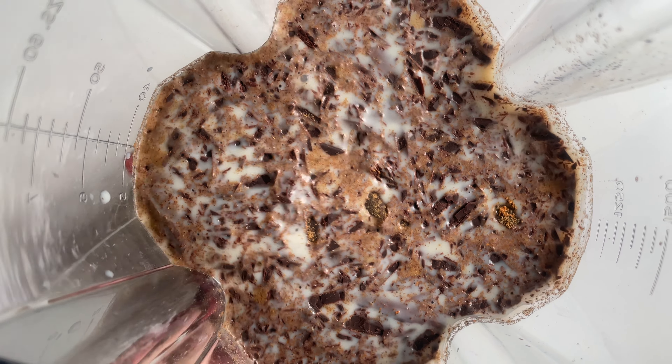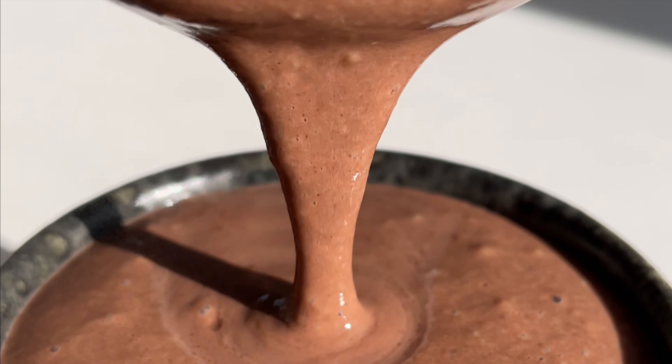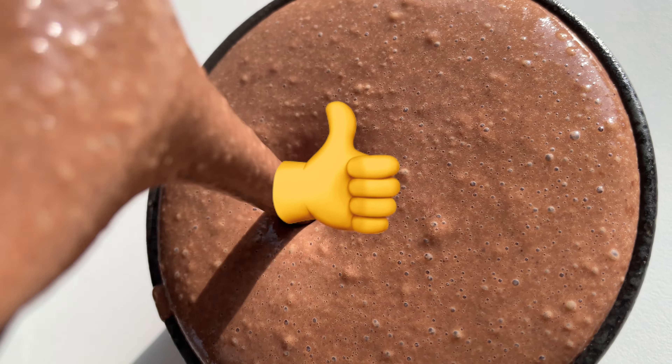Next, blend it until super smooth! Now enjoy your healthy and super tasty hot chocolate! Thanks for watching!